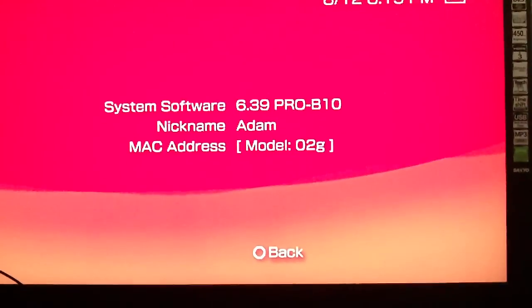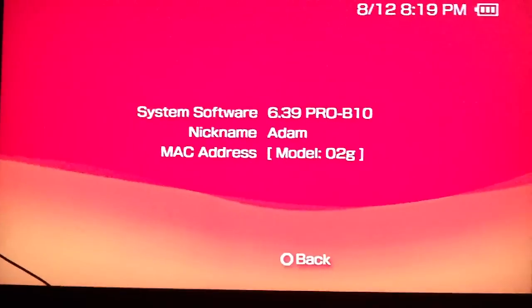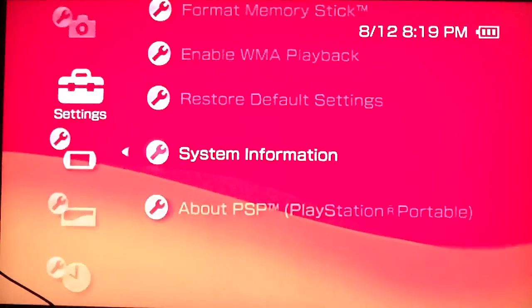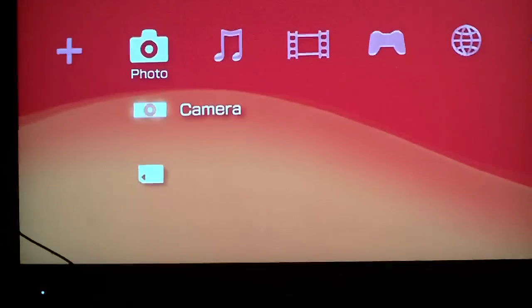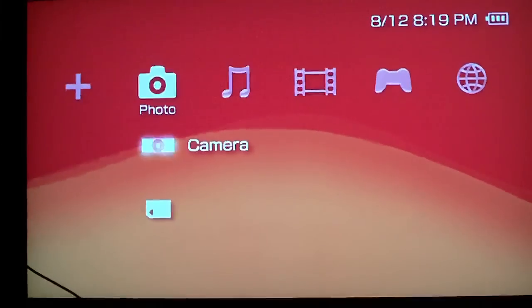I'll put a link in the description for the 6.39 or the 6.60 firmware. I'm going to show you how to do it if you have the right firmware. Firstly, I recommend backing up all your stuff to a hard drive by doing it on USB. But first you're going to have to copy the files onto your PSP.